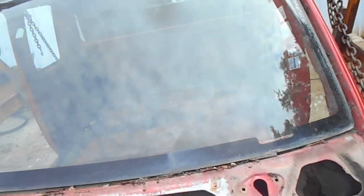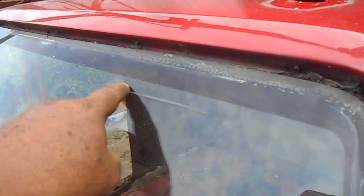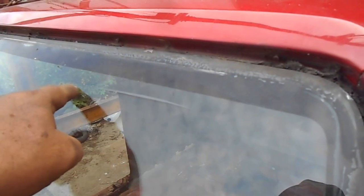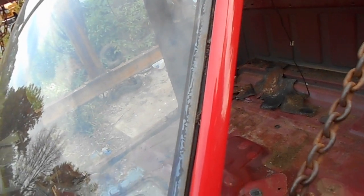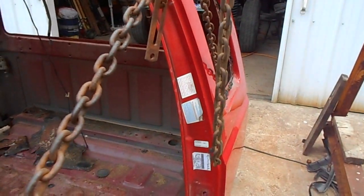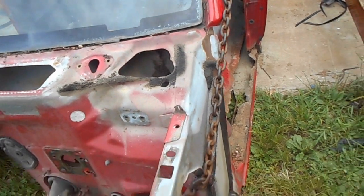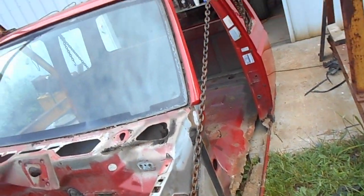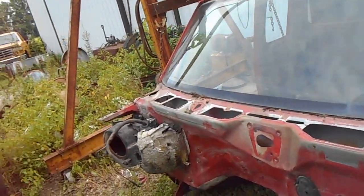I'd save the windshield but it's got a big scratch in it, so it's not worth fooling with really. I've got some other things to do, but this cab for what it's worth is stripped out and almost ready to load up and be got out of here.